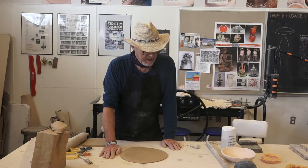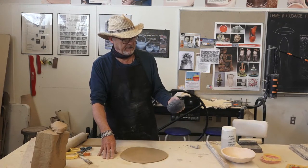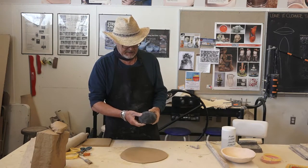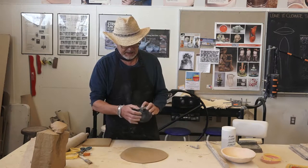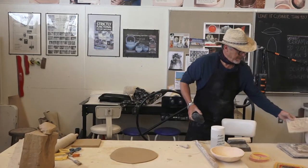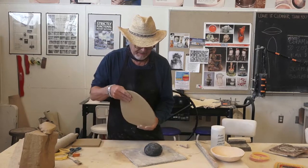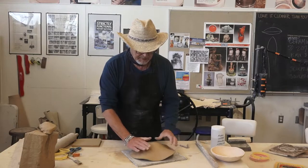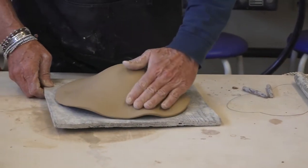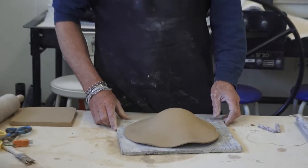Another slump mold style is what I call the sock. It is what it sounds like — I've taken some vermiculite, which is a soil aggregate you can get at a hardware store, and put it inside a leotard toe and tied it off. So now I have this soft, round shape. I'm going to put it on a board, in the center of the board, and then put my slab on that. I'm going to use momentum to get the clay to conform to the slump mold. If you're doing this in the classroom or at home with people around you, notify them before you slam it down because it makes a loud and alarming sound.